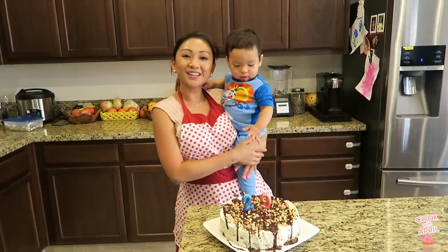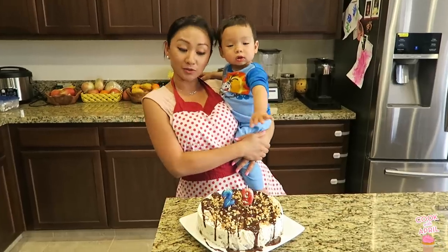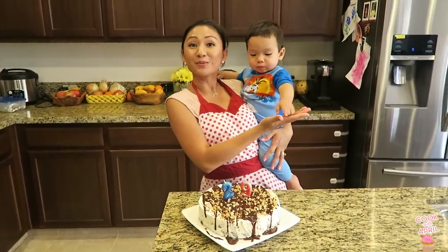Hey friends, thank you so much for tuning in to Cook with April on Tasty Tuesday. Today is Justin's birthday! We made him an ice cream cake with a brownie bottom, which Liam really wants to try. Stay tuned in, I hope you guys enjoy.